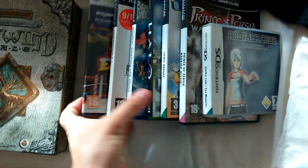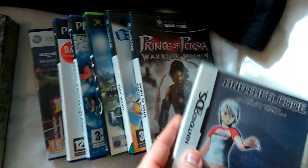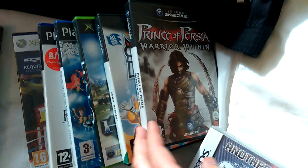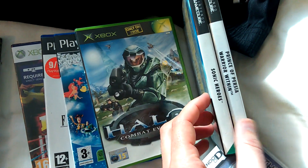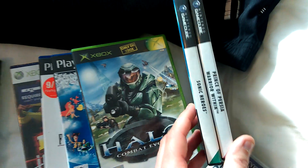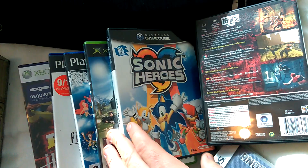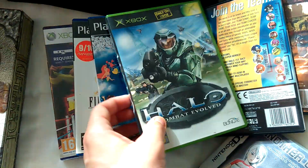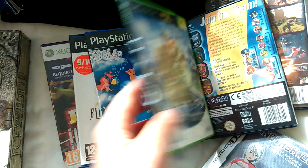All this stuff's from charity shops - I paid a pound for all these games. There's another DS game, Prince of Persia Warrior Within on the GameCube, and Sonic Heroes on the GameCube. There's not much money in those, but GameCube games are quite desirable so I might bundle those up. Halo for a pound - I sell Halo one, two, and three in a bundle which does quite well.